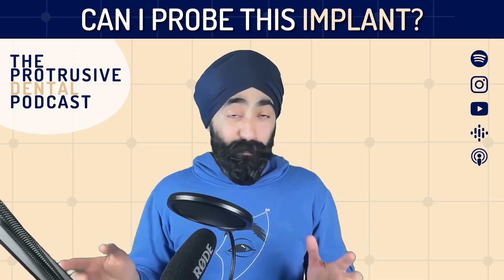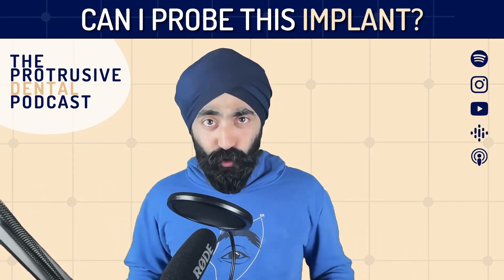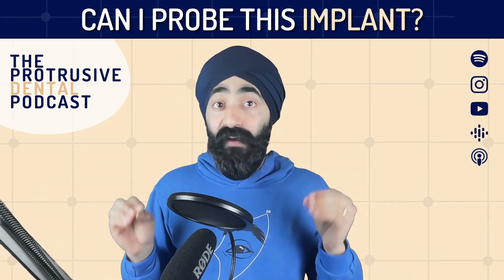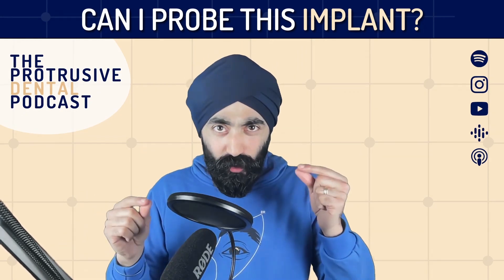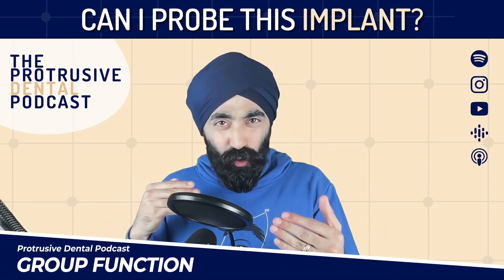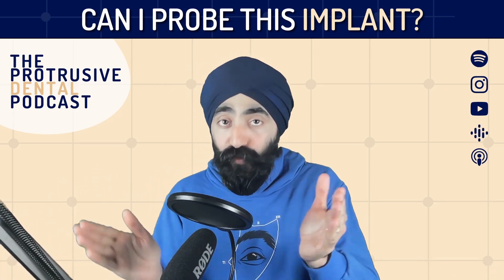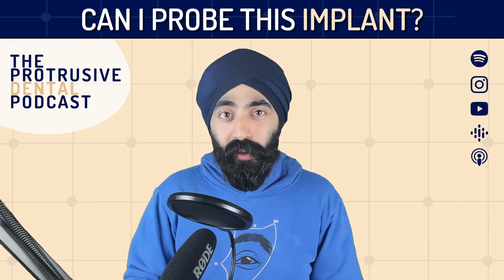So for the longest time, I didn't check the periodontal health of implants. I know it sounds really bad. But as a GDP who doesn't place implants, not much to do with implants, I thought I was doing less harm by not inserting my Williams, WHO, or CPITN probe in the sulcus to check for the periodontal health because I didn't want to scratch the implant. I was expecting this to be a really quick group function, and I thought Pav would just say yeah, you totally can. But Pav being Pav, not only does he give us a really good definitive answer at the end, but he talks about the rationale. Let's join this group function with Dr. Pav Kaira.